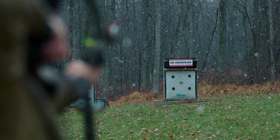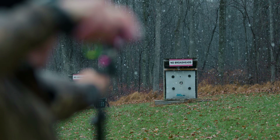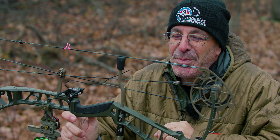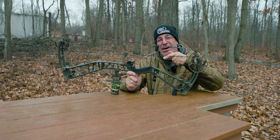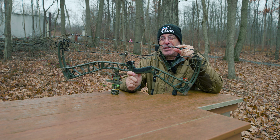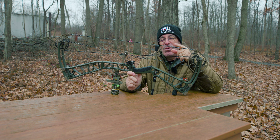The IBO speed rating of this bow is up to 330 feet per second — we will, of course, do our own speed test. The listed weight of this bow is 3¾ pounds, and we're going to the shipping scale to see what we get.